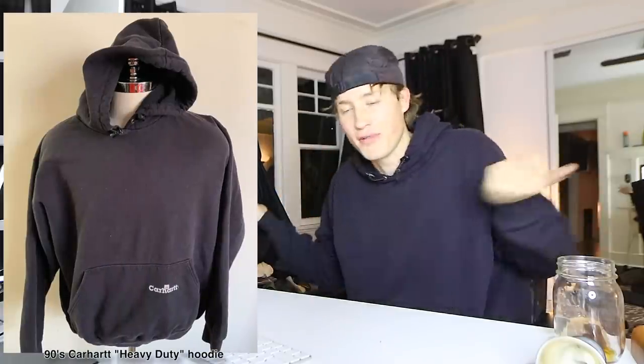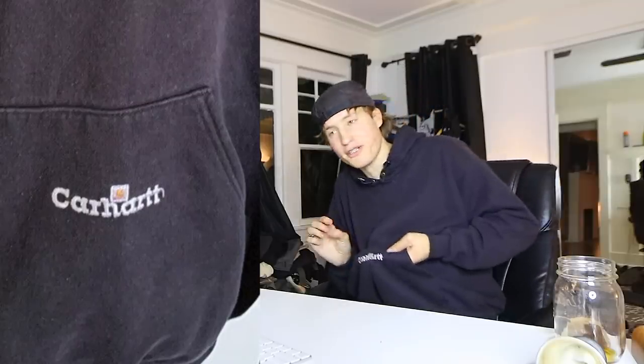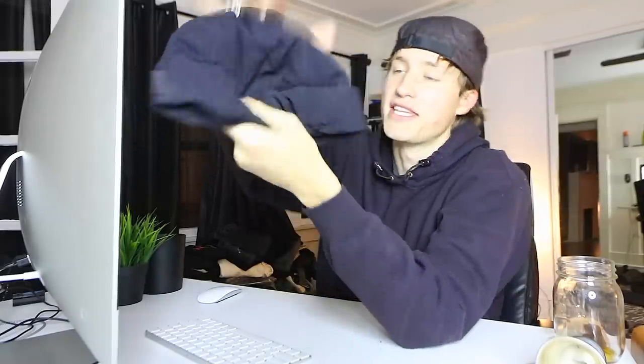Underneath it, I'm wearing this hoodie that I'm already wearing. I got it in a challenge video that's coming out, but it's really just like a vintage Carhartt hoodie — probably fake, the Carhartt logo's a little sus. Obviously when it's cold, you gotta wear a hat. For the beanie, I'm wearing this Snow Peak insulated beanie. Snow Peak is a Japanese brand that kind of specializes in hiking gear and outerwear. It's padded — I like how it's a different material than just a standard black beanie.